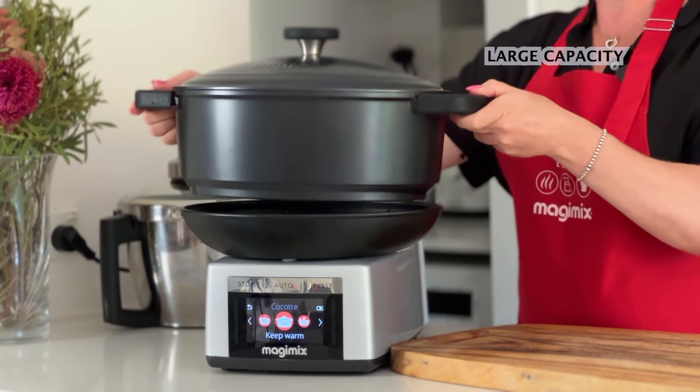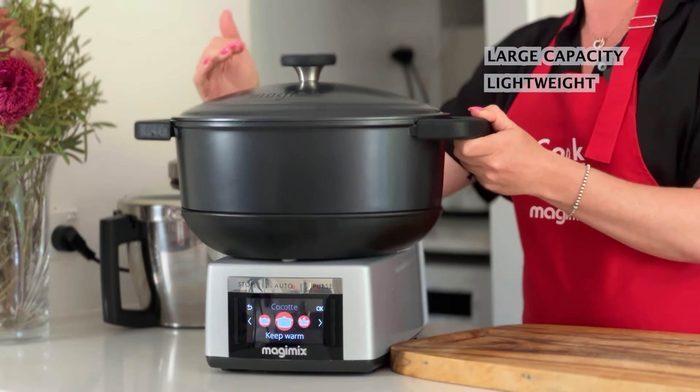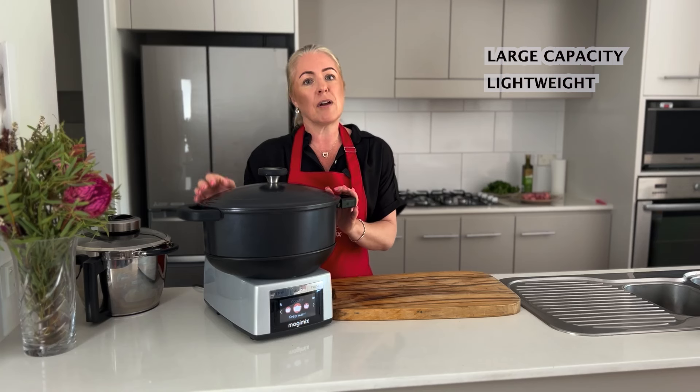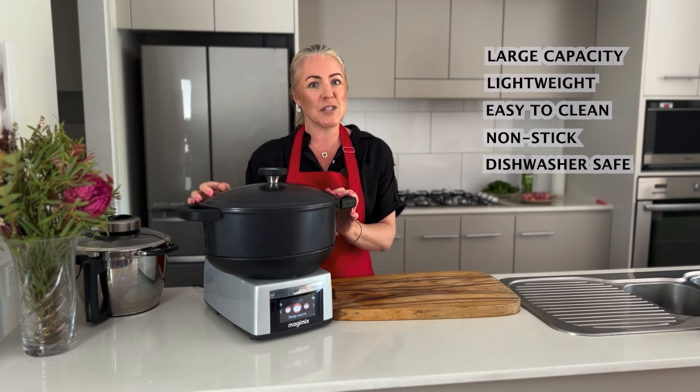It's large and lightweight — comparing it to traditional cast iron pots, the weight is about 50% less. The other great thing is that it's easy to clean, it's non-stick, and it'll go into your dishwasher.